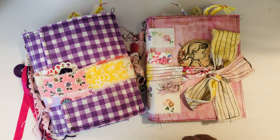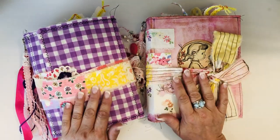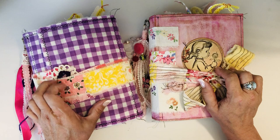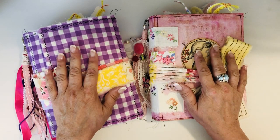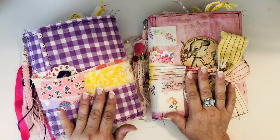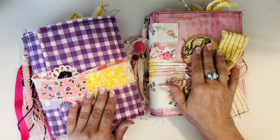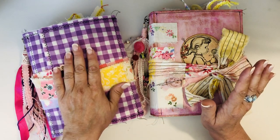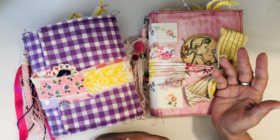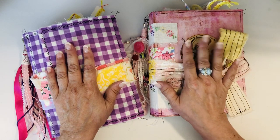Hey guys, I'm back again to show you two custom journals that I recently finished up. These are for Jessica Rapp - she has a granddaughter coming next week. She wanted me to make a baby girl journal for mom and dad, and then one for her sister, the big sister. They have similar elements like all my journals do, but I tried to think about a younger girl using one and the mom and dad using the other.